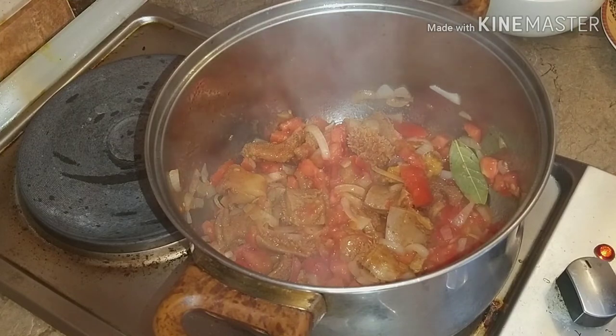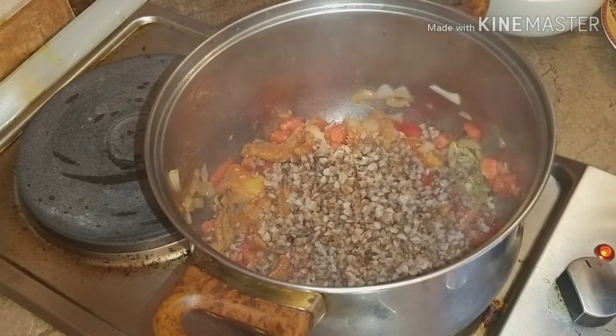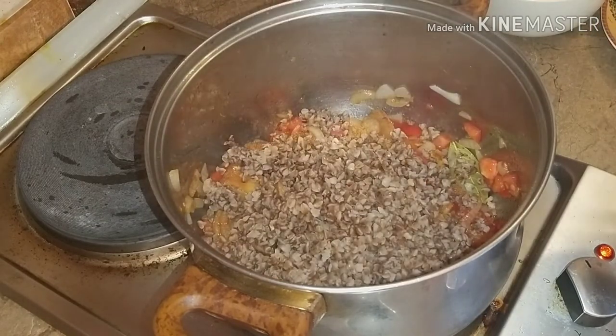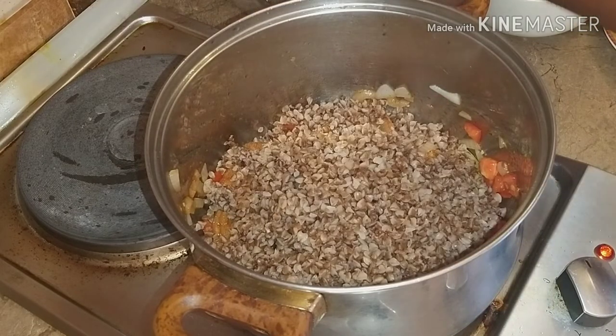Next, add the boiled buckwheat groats. Stir it properly and make sure everything is well combined. I added mine bit by bit, but you can also add it all at once if you want.